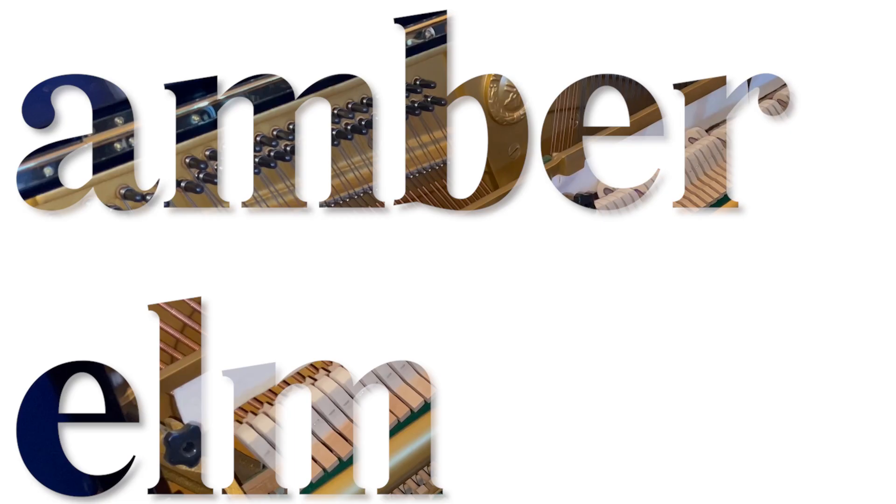Hi, I'm Ryan from Amber Elm. So this week, I wanted to talk a little bit about ways you can add color to your tracks. Now, there are probably countless ways to do this, especially depending on the type of music you like to write.